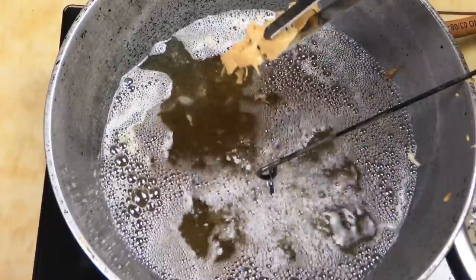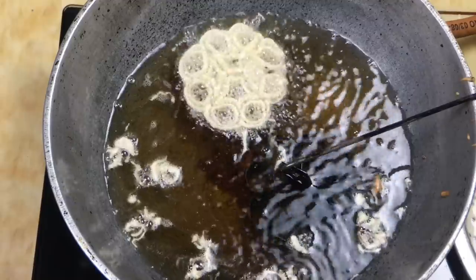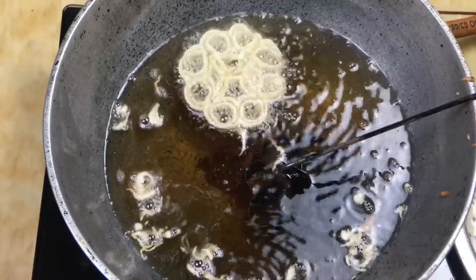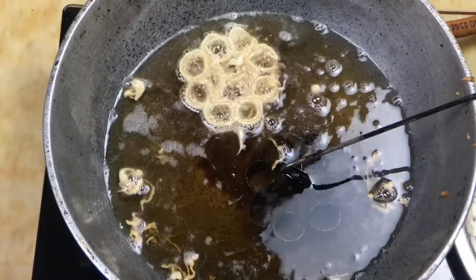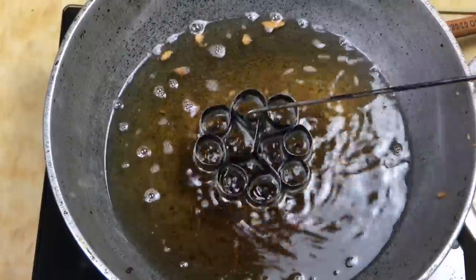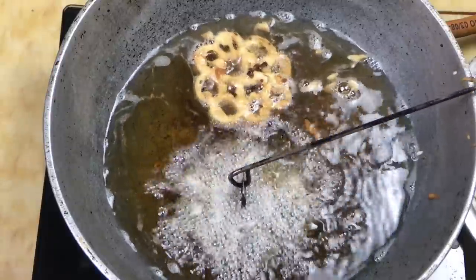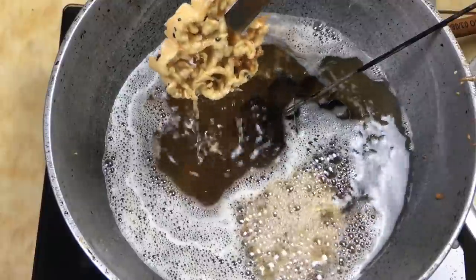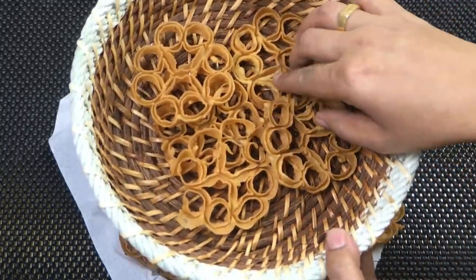This is not the case for a few minutes — it is not the case for two minutes. Now let's do this. I have added an apple oil. I have baked the apple oil. We have cooked the apple oil.